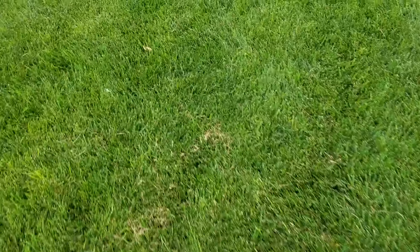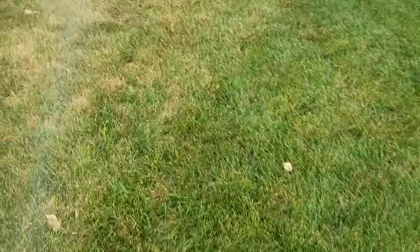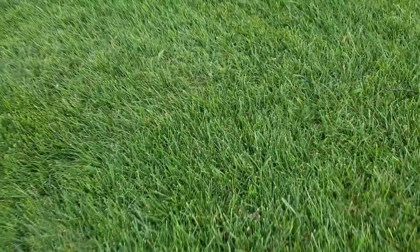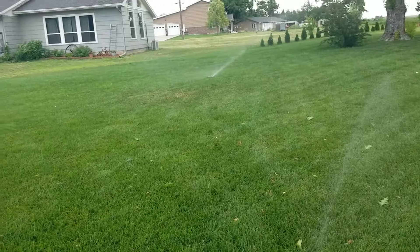Going back to the 30-20. It's a dry spot I'm trying to get rid of. That's why I have the 30-20 over there — because of that dry spot kind of around it.